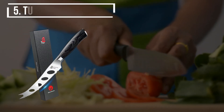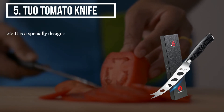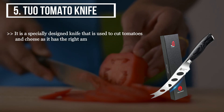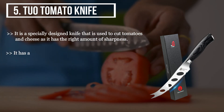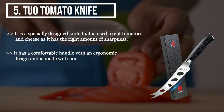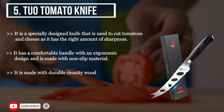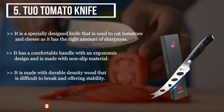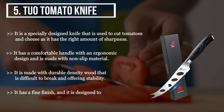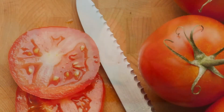The final product we have is the 2o Tomato Knife. It is a specially designed knife used to cut tomatoes and cheese, as it has the right amount of sharpness. It has a comfortable handle with an ergonomic design and is made with non-slip material. It is made with durable density wood that is difficult to break, offering stability. It has a fine finish and is designed to increase comfortable usage.